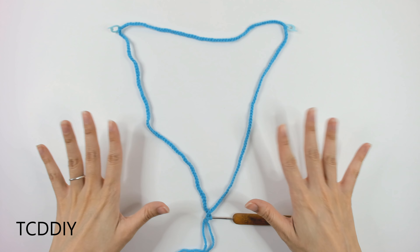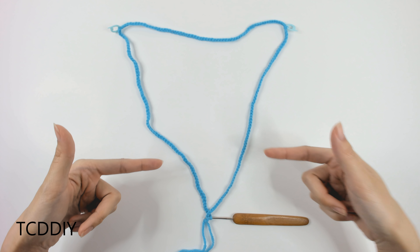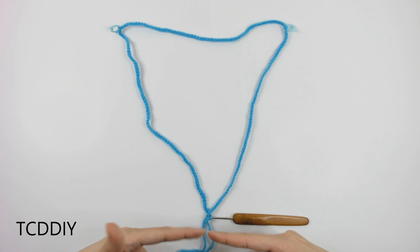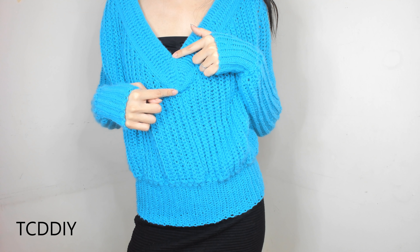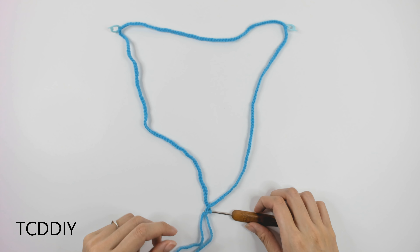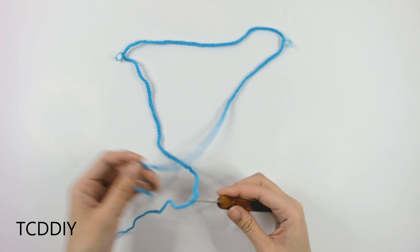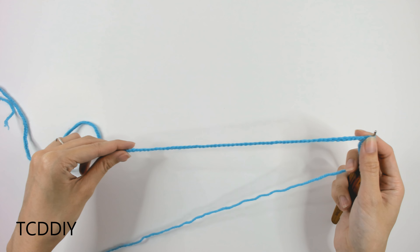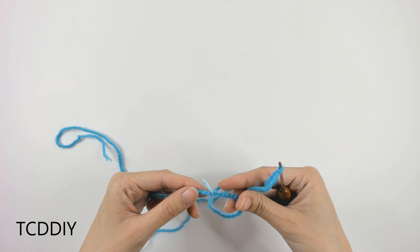This is what our chain should be looking like so far — I just wanted to show you the general shape we're going for. Once we have the complete length of our collar, we're going to slip stitch into the first chain we made. The first thing to do is run your thumb along one side of the chain, making sure it's not twisted, so it's easier going into the next row.